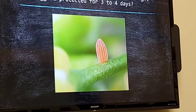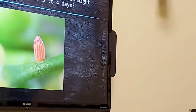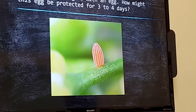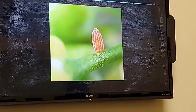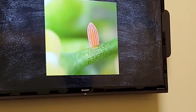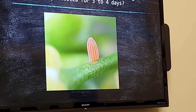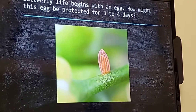If you take a look at that little oval on that green stalk, that's how a mother butterfly starts the life of her young. Her young's life begins inside of an egg. Now how might this egg be protected for three to four days? Any ideas — maybe mom might try to hide the egg, or shelter it?